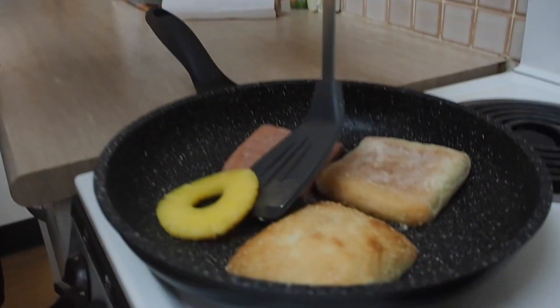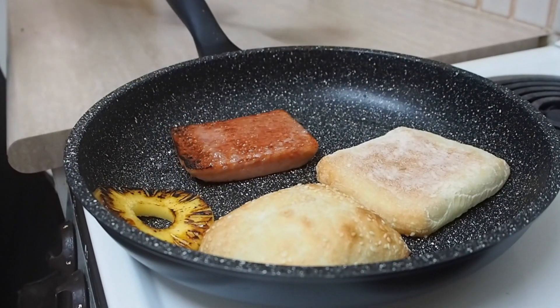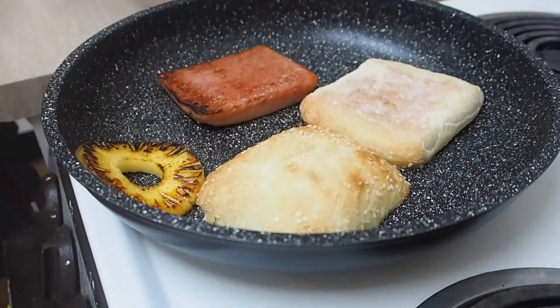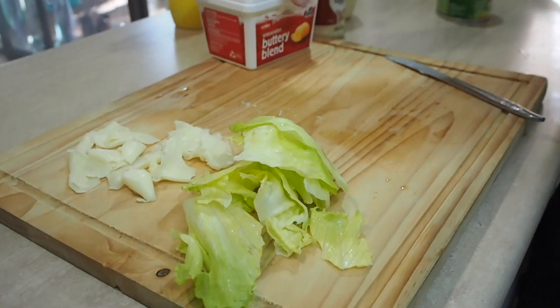Don't push too hard because the heat tends to come through the bread and burn your finger. Let's flip this up — oh yeah, now we're talking. We'll just cook these for a little bit longer. Now's the time to prepare your lettuce, which I've already prepared. So now we just sit around and wait for that to cook.